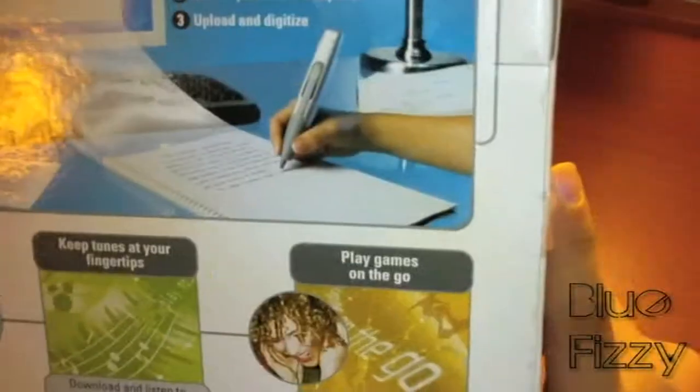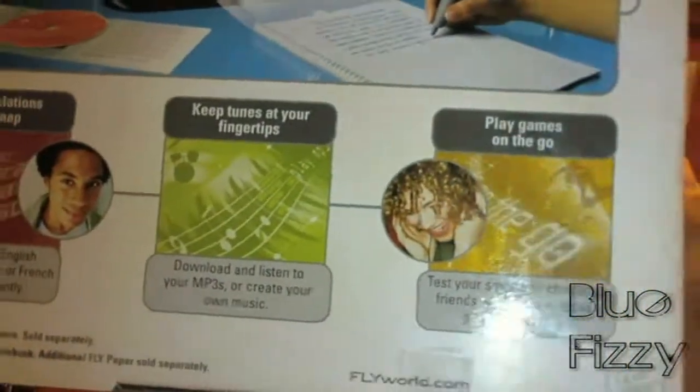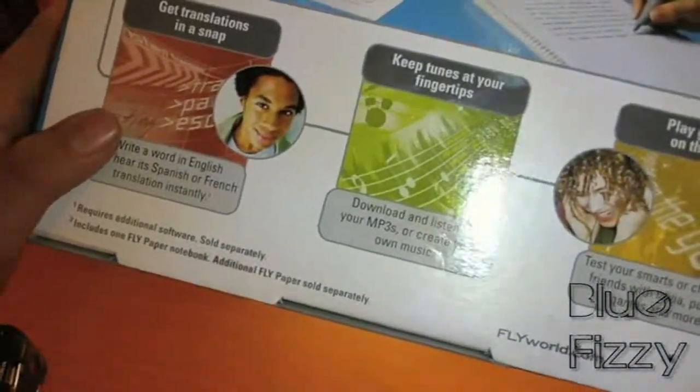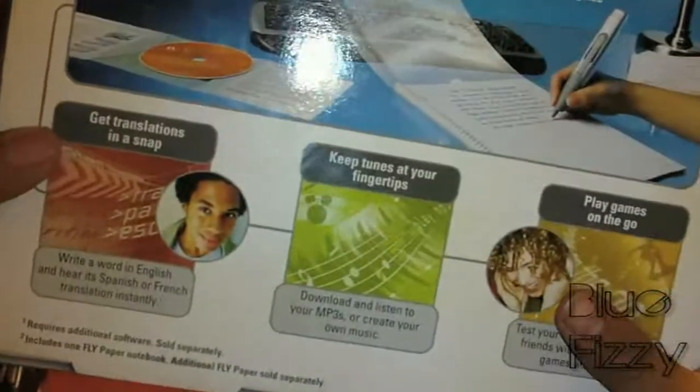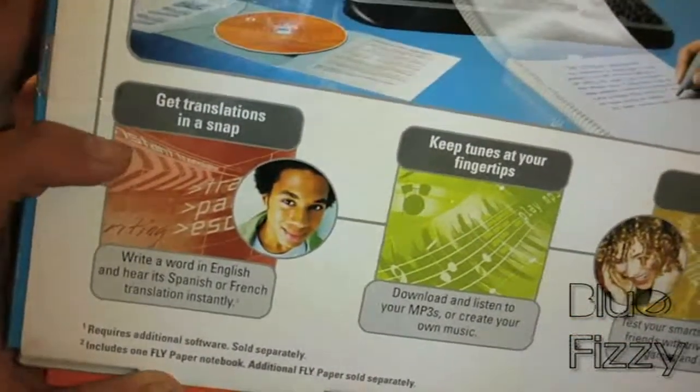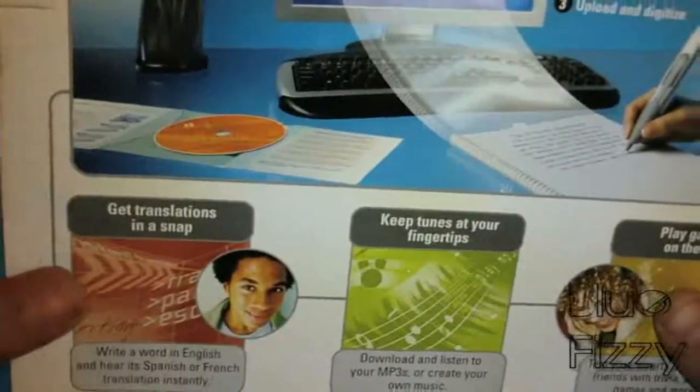There are puzzles you can buy separately, and you can make music with it. There's also a program I already bought that lets you make music and put your own MP3s in there. It also has a French and Spanish translator from English.